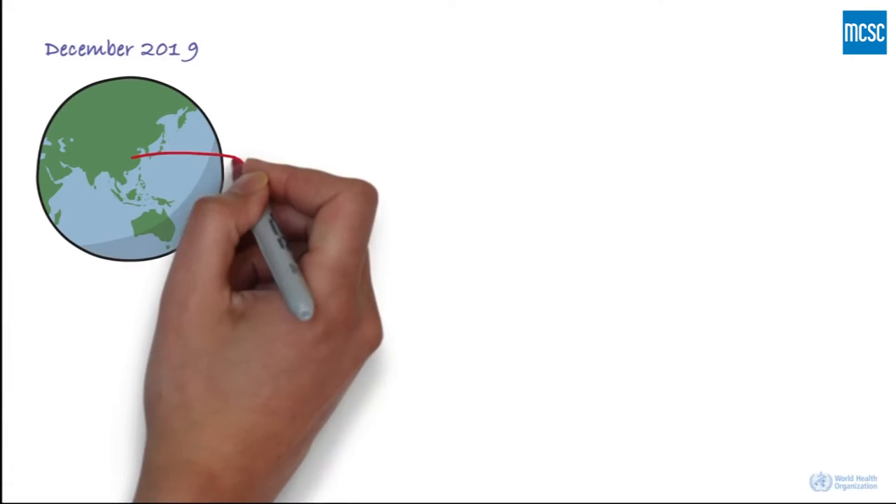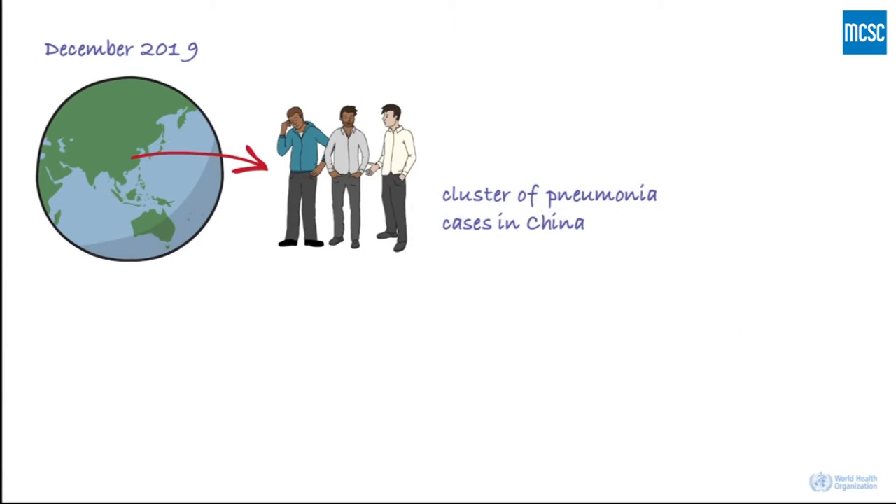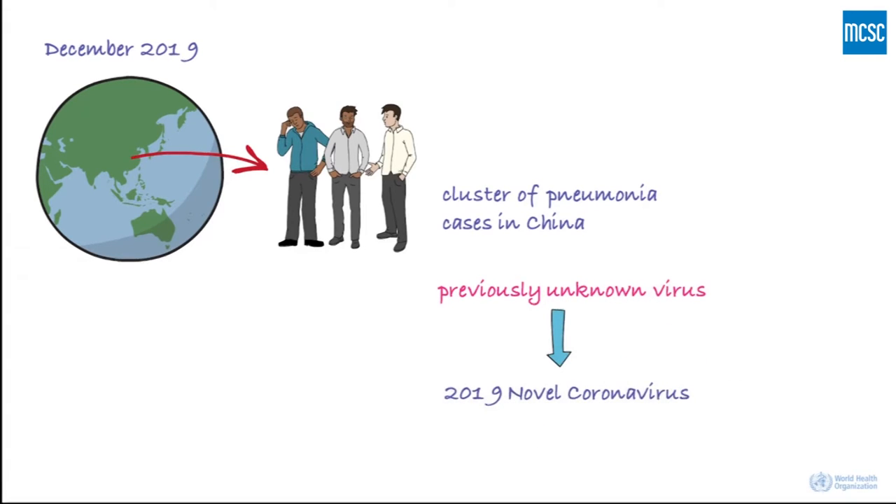In December 2019, there was a cluster of pneumonia cases in China. Investigations found that it was caused by a previously unknown virus, now named the 2019 Novel Coronavirus. In this video, we'll take a quick look at what's currently known about the virus. Keep in mind that this is a new virus, and what's known about it now might change in the future.